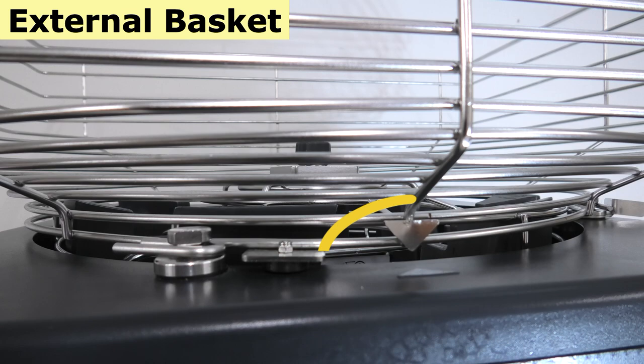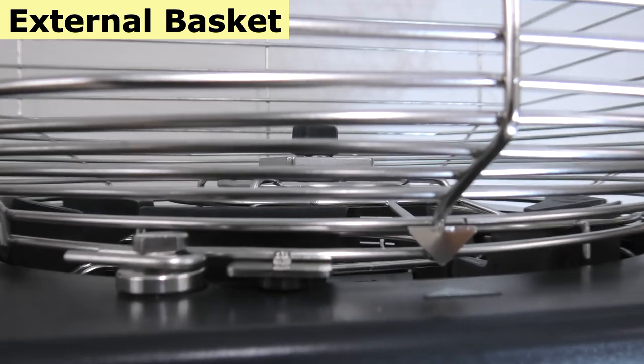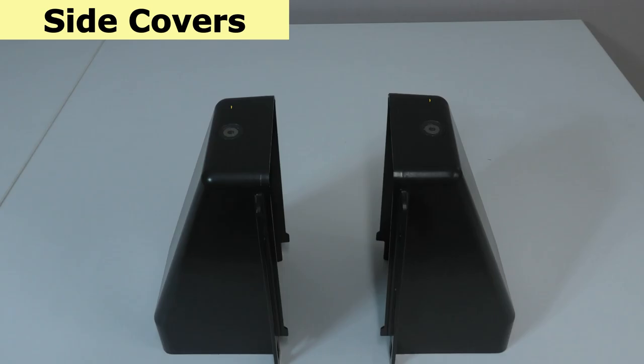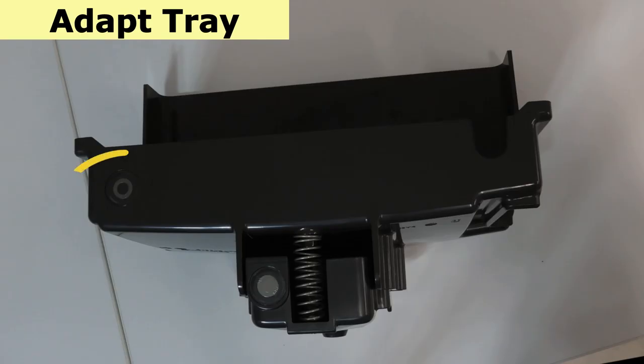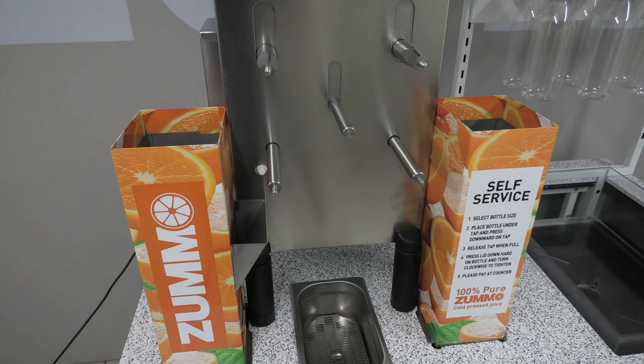Now we will show you where the magnets are located on the following parts. The front of the external basket has a metal arrow pointing down to the plastic arrow on the lid of the machine, with the magnet just to the left of that. Side cover magnets are on top of the side covers. The front cover magnet is at the top centre left of the front cover. The adapt tray magnet is at the back left of the tray, and both side chutes have magnets which touch the machine body when they are in the correct position.